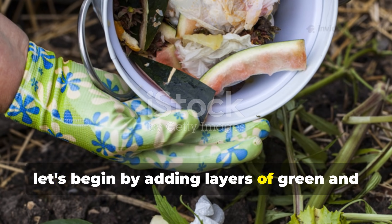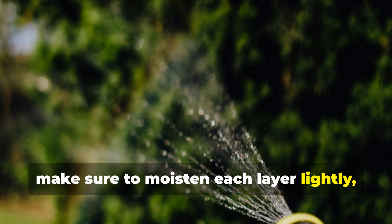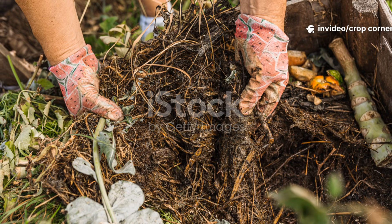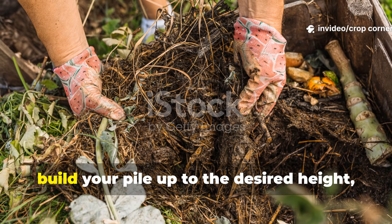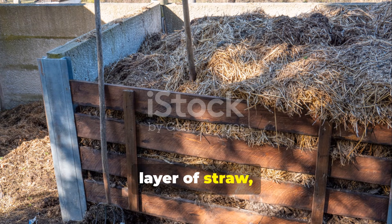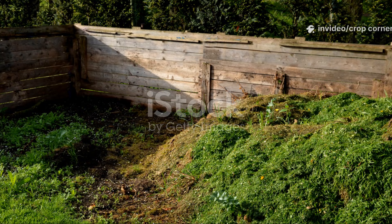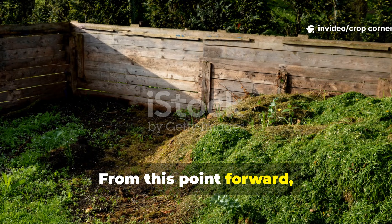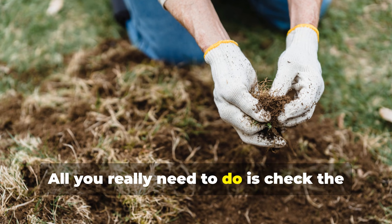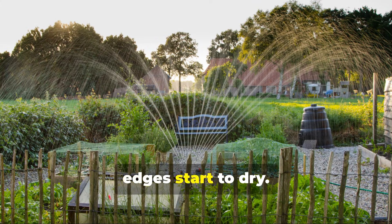Begin adding layers of green and brown materials in the correct ratio. As you go, make sure to moisten each layer lightly, just until it reaches that wrung-out sponge texture. Build your pile up to the desired height, then finish it off with an insulating top layer of straw, cardboard, or soil to help trap in the heat. From this point forward, the pipes take over the job of heat distribution and oxygen flow — all you really need to do is check the moisture every now and then and sprinkle the surface if the edges start to dry.